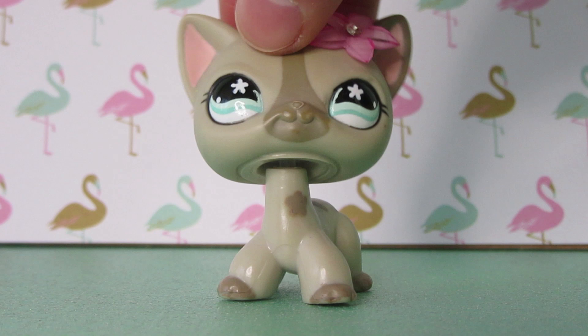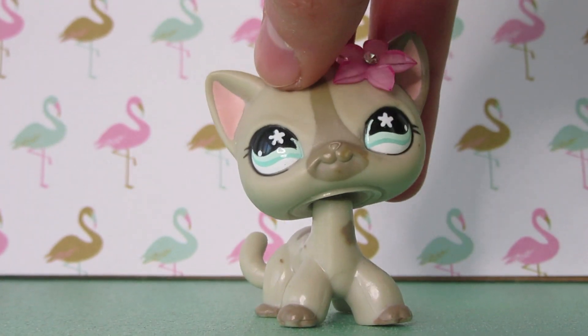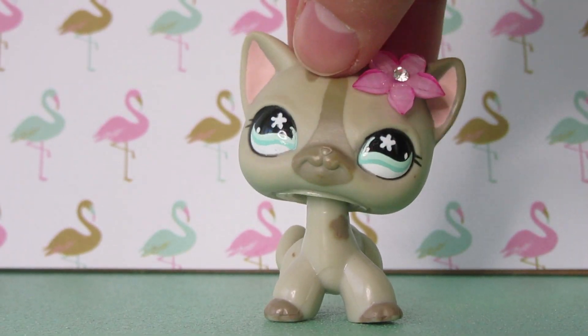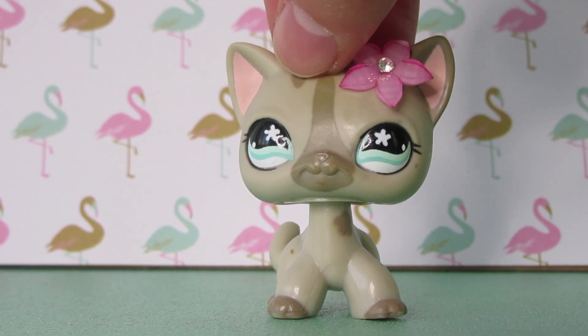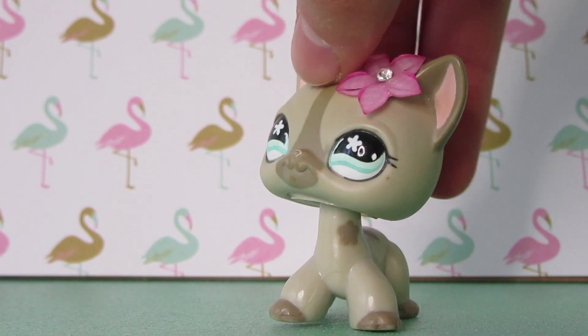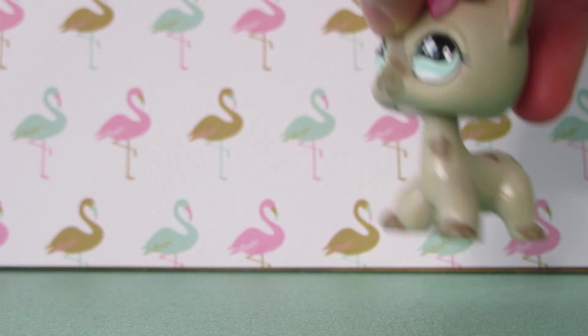I don't know if you guys are ready for this next custom. It is literally so crazy and I'm so happy with the way he turned out. He's pretty good — there are some mistakes, but let's not talk about those. He took a very long time, probably just about as long as Spider-Gwen, believe it or not. So please introduce me to my next custom.